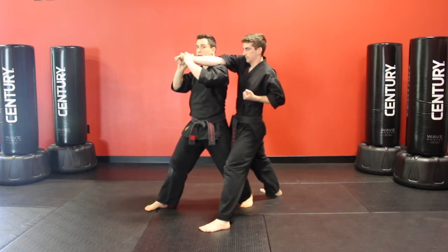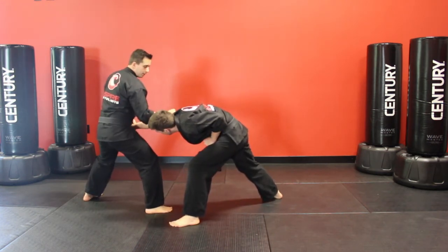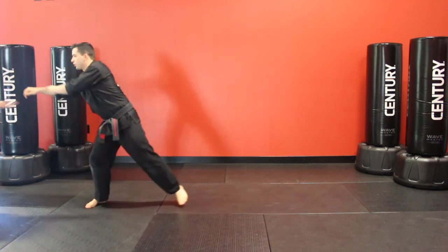Apply the arm bar to get them raising up. Before I step back, pull the hand in towards the knot of my belt. Right hand, bottom fist to the tricep, chop across the neck and grab. Switch your feet, kick to the groin, before pushing away.